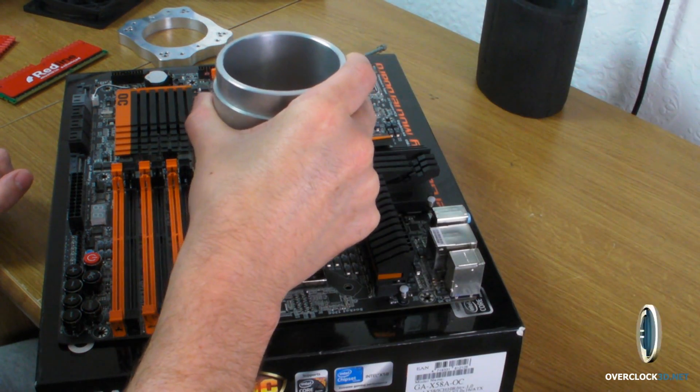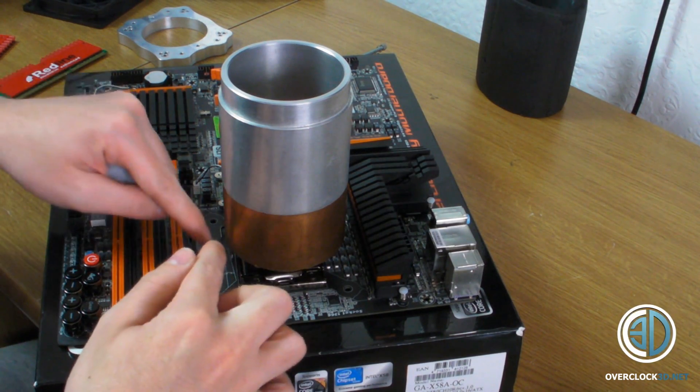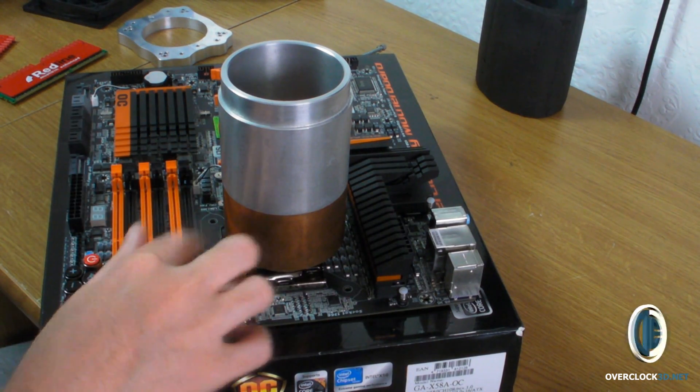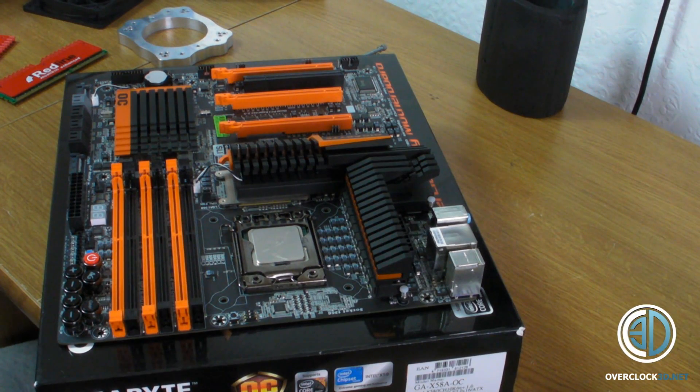If I put the dice pot on top of this, you'll see that it is quite close. Obviously by the time we've got insulation on there as well, it'll be very close and it could drip down in. So we need to try and protect ourselves from that.